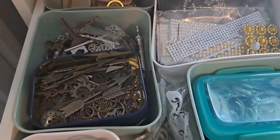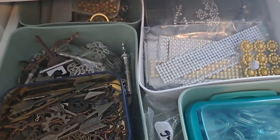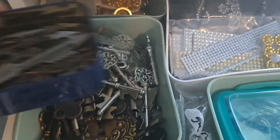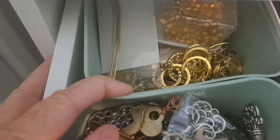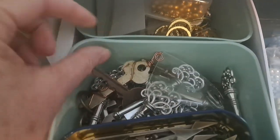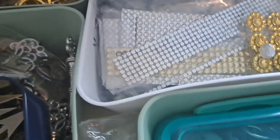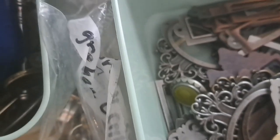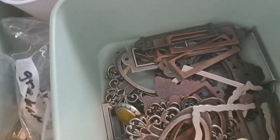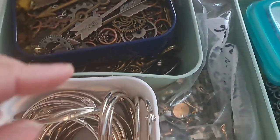I'm always redoing everything - I just keep trying to make things work. But these are mainly like metal pieces and keys. The only thing with the Ikea drawers is there are some areas that you can't reach unless you pull it out. And then a little bit of bling, or silver, or metal things. What are those? Metal, kind of labels, large rings.